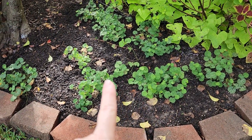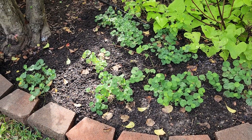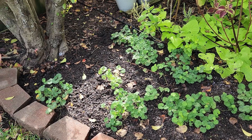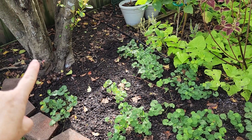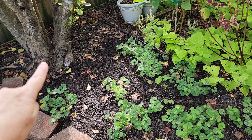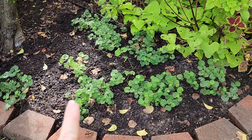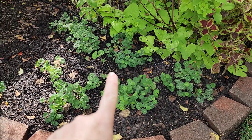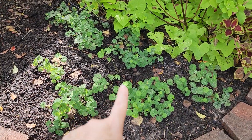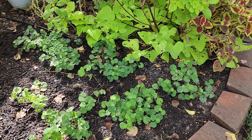I wanted them in the ground so they could get established before a freeze. Our average first frost date is at the beginning of December. I'm planting very close to this small tree here, and I extended the bed so I could come out, with an inner group and three that curve around this way.